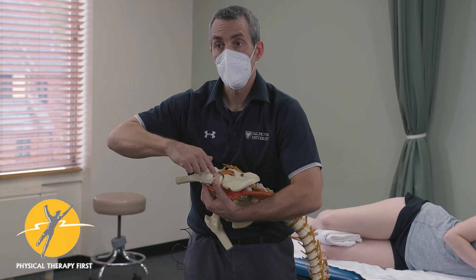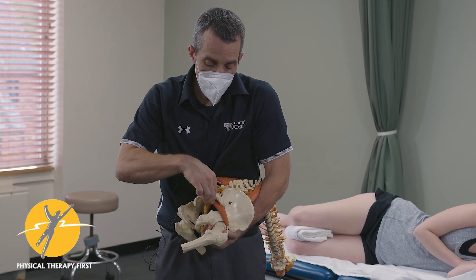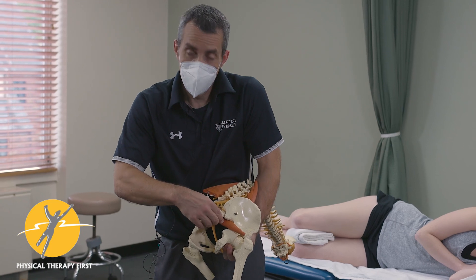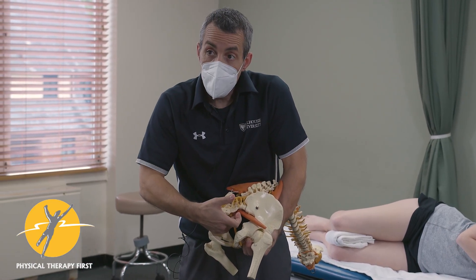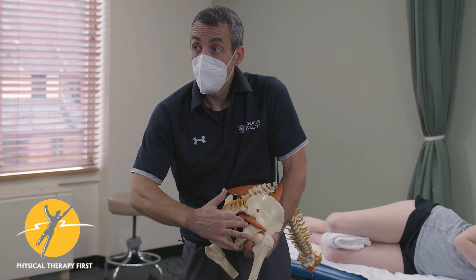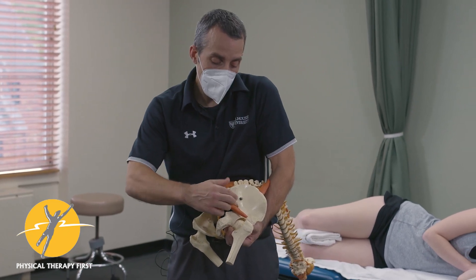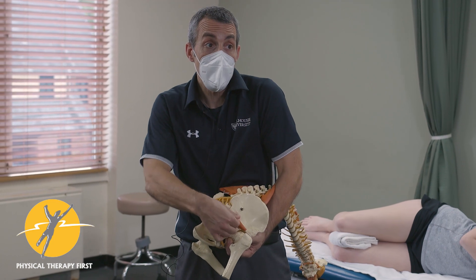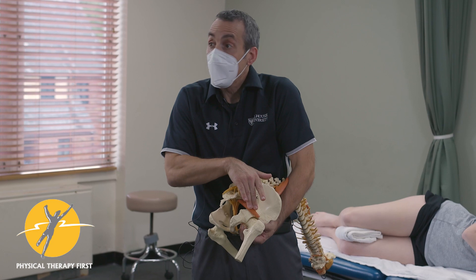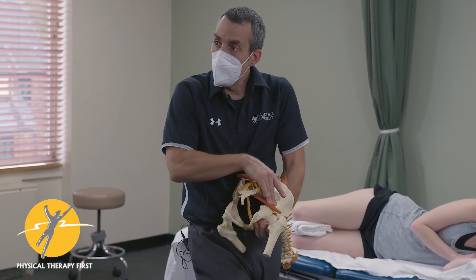That back part is piriformis. Piriformis attaches to the front side of the sacrum. Also remember the sciatic nerve will come in and interface with the piriformis. So when you're doing your sliders and everything, when this muscle contracts it rolls the sciatic nerve out of the way. If that nerve doesn't have mobility at that interface, you're going to have issues with heel strike, walking, and your neurodynamics.